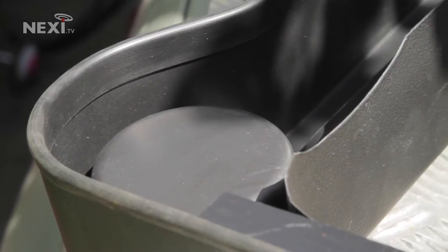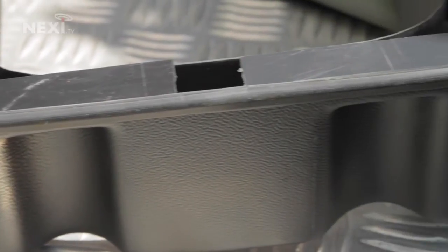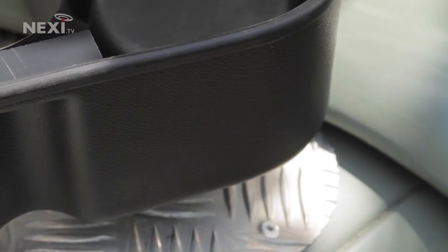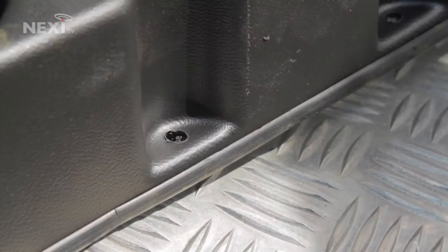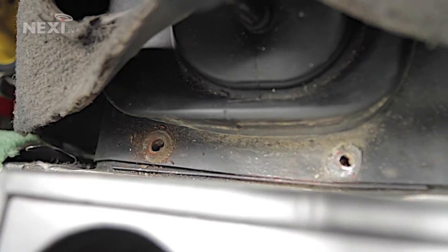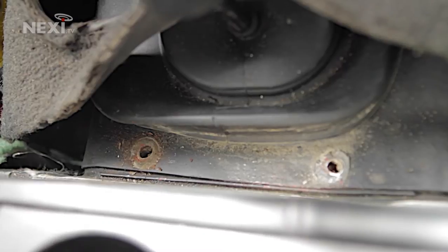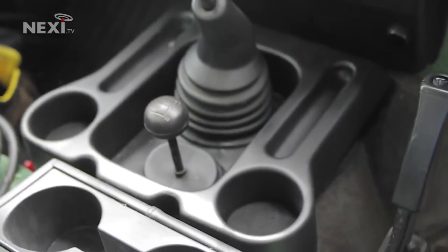Fitting this tunnel tray is a fairly simple affair. First, fit the rubber strip provided to the base — we do recommend a drop of glue at intervals along the rubber strip to ensure it stays in place. We also found that trimming the rubber in place makes for a better fit around the screw holes. Next, you'll need a drill to provide the two fixing holes; we used a 7.5mm drill. These holes should match up to the two screws that sit on top of the transfer box casing.